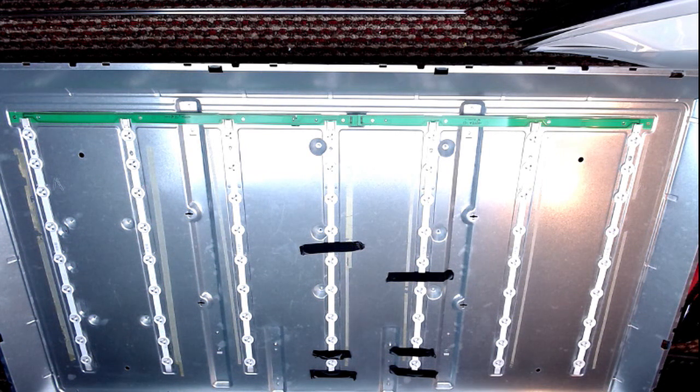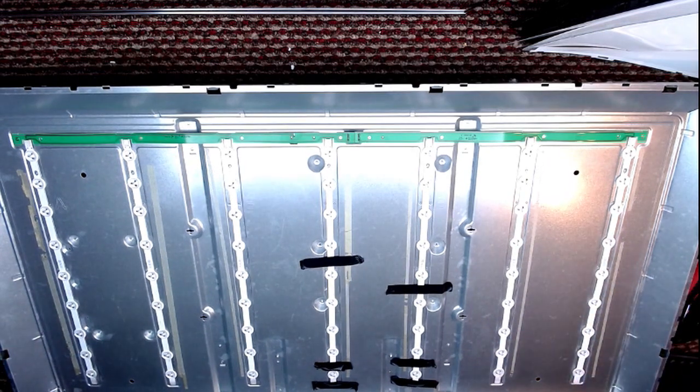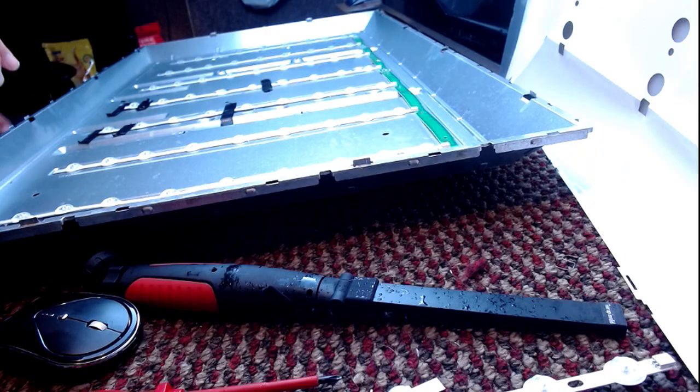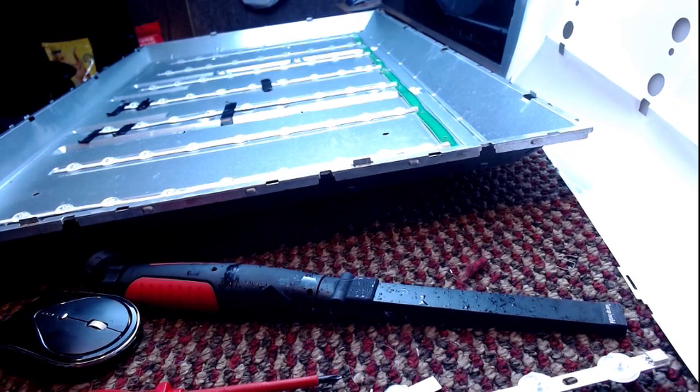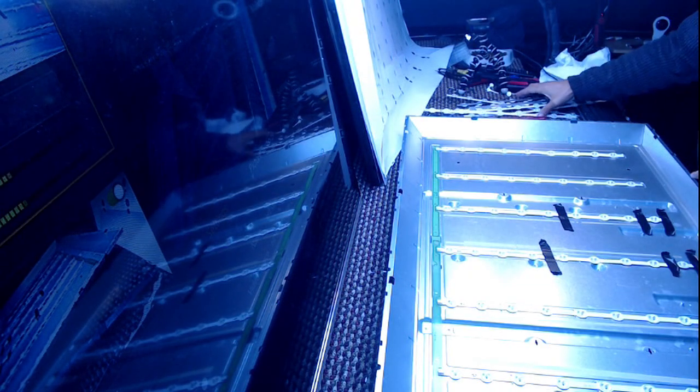I've just heard the weatherman say it's going to get colder. Ten minutes ago I was in front of a very warm fire but I was still feeling cold. And I've just had to go outside to fix these backlights. And it's cold. The fact that the weatherman says it's going to get colder makes me want to cry.